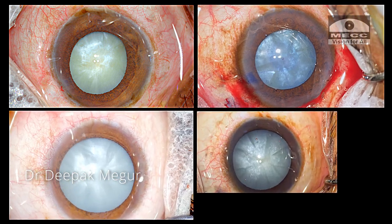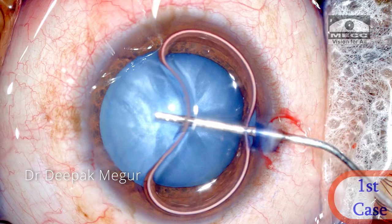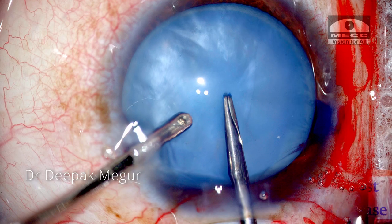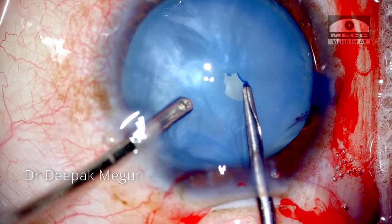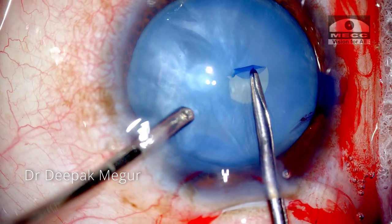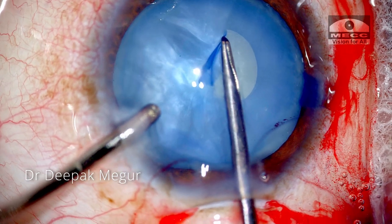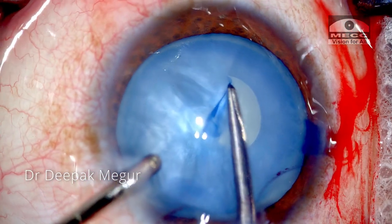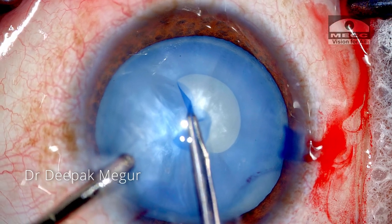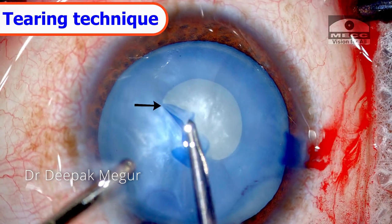All the cases shown in this video will be intumescent lenses. The chamber is filled with dispersive OVD and the globe is stabilized. I'm using the Haldipurka forceps to puncture the capsule, then one flap is caught and I begin tearing. My goal is to create a small rhexis, using a combination of shearing and tearing technique to ensure absolute control. As soon as I get a hint that I'm losing control over the tear, I switch to the tearing method for that section.